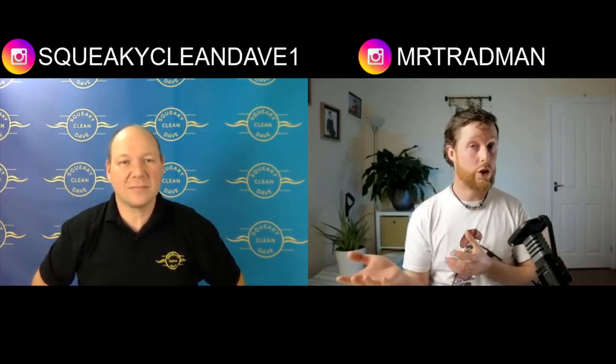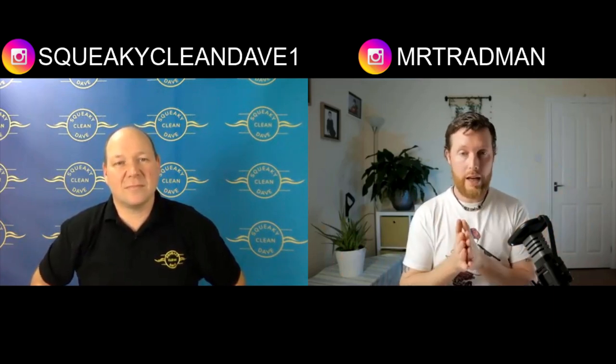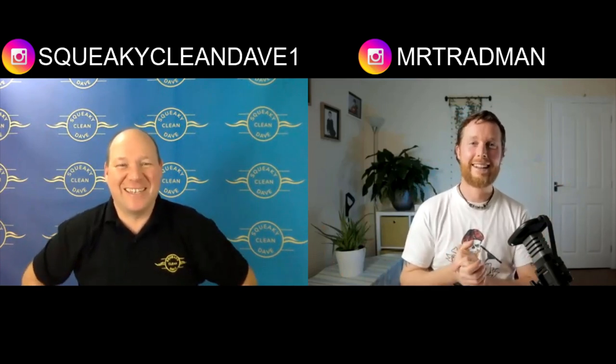If this is your first time joining, there's a link at the top to our first episode covering whether window cleaning is right for you — the pros, cons, good, bad, and ugly. This episode picks up from the point where you've decided window cleaning is for you and you're thinking about getting either a water-fed pole system or traditional equipment but aren't sure what to get or how to get going.